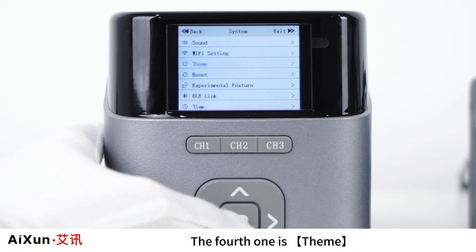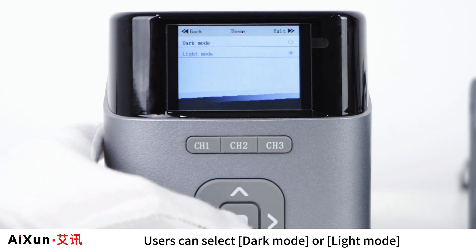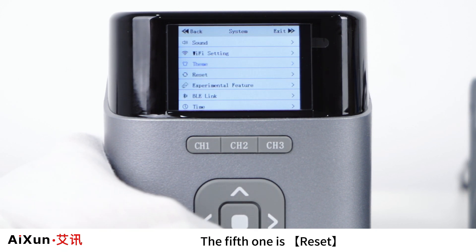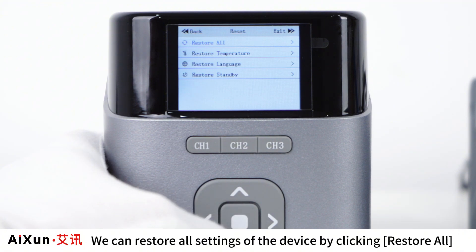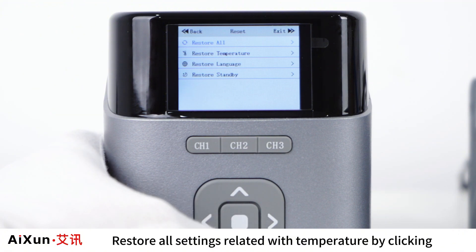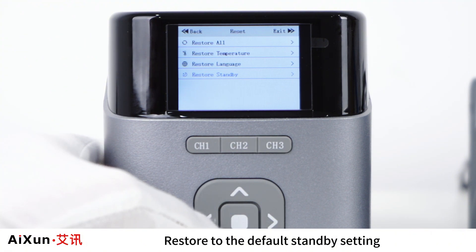The fourth system option is Theme — users can select dark mode or light mode. The fifth option is Reset, which allows you to restore all device settings by clicking Restore All, restore temperature-related settings with Restore Temperature, restore to the default language with Restore Language, or restore to the default standby setting with Restore Standby.